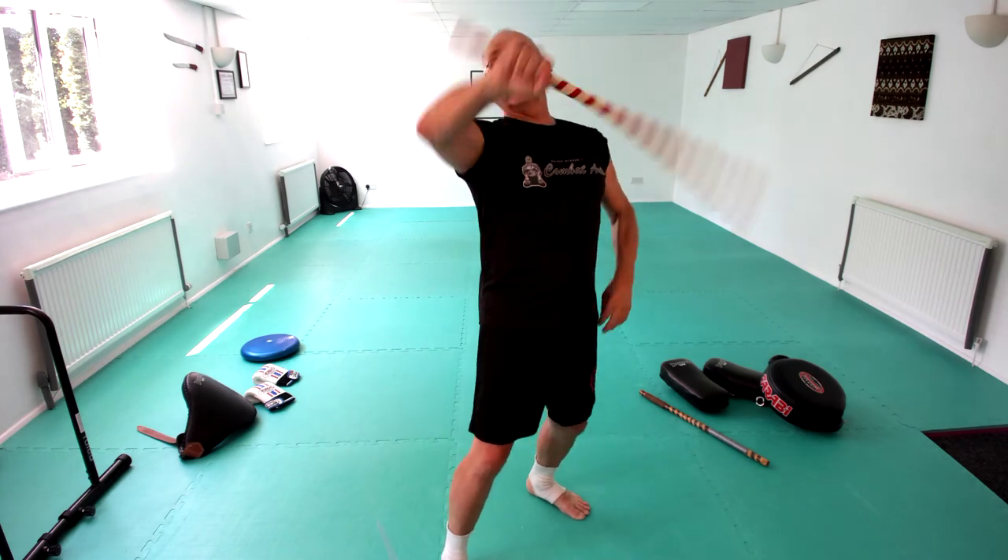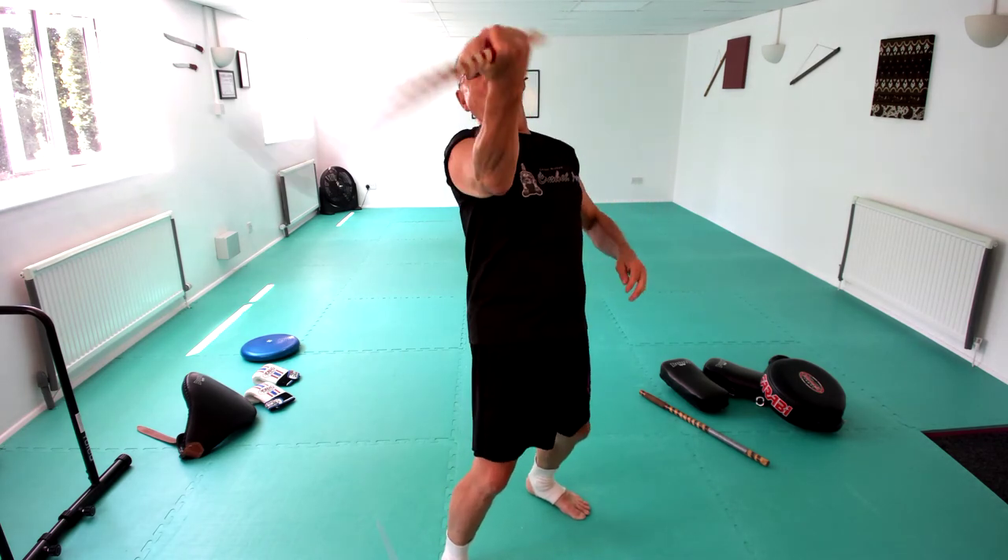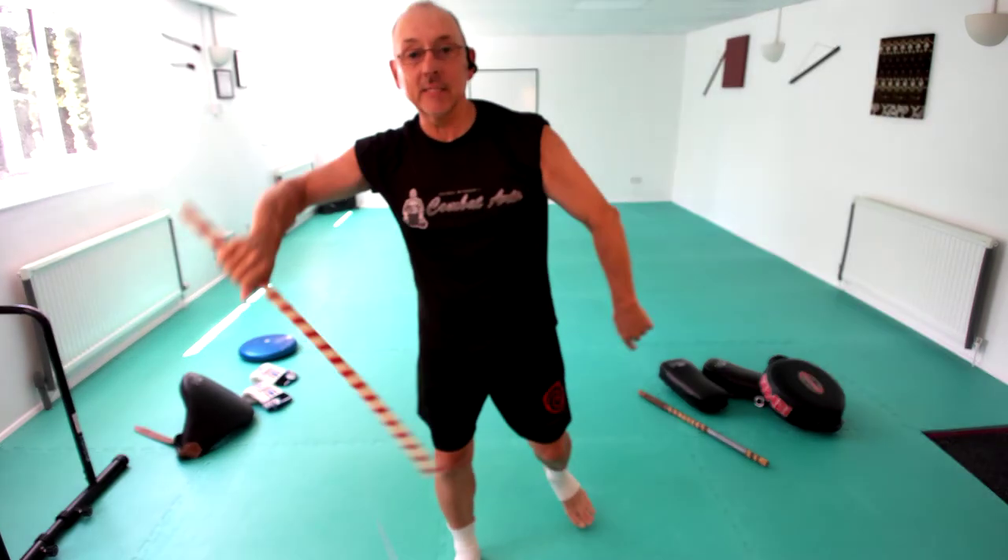One, two, two. One, two. One, two. One, two. One, two. Right. So we've got some really nice little bits in there.